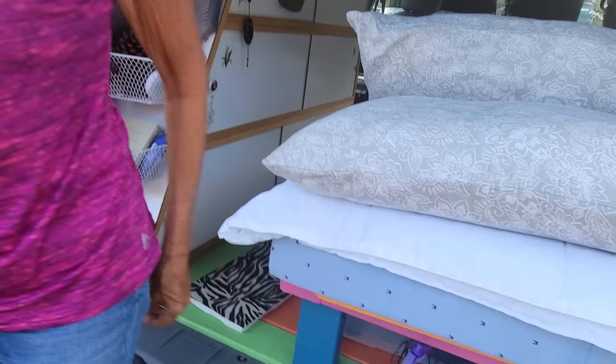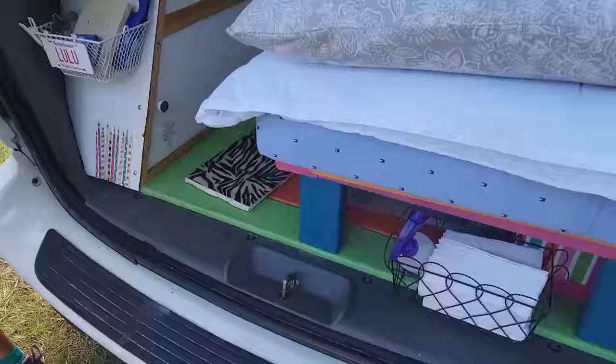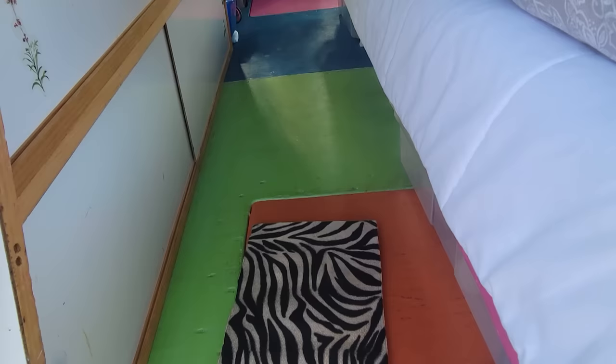I've pretty much arrived - all the little stuff that bugs me has been worked out. This is a 2005 Dodge Grand Caravan. I took five seats out - three in the back, two in the middle. They had the stow-and-go so they went under the floor. I have a carpenter friend and I said I need a floor in here.